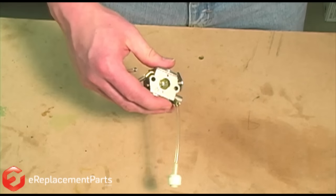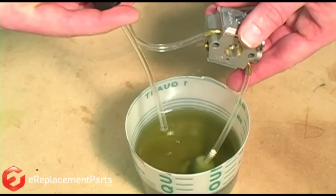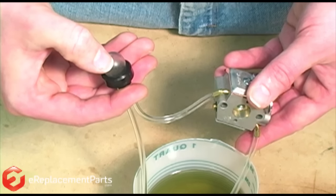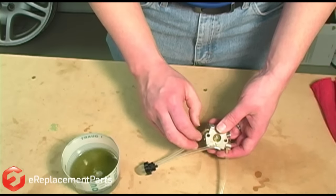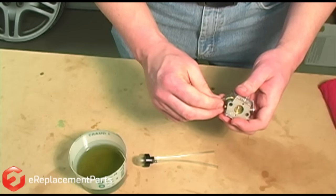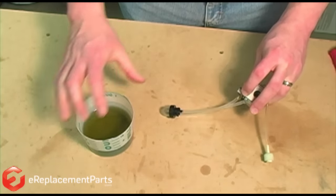Again, I can use my fuel supply to see if we got it right. What you'll see here is the lines are backwards — you'll notice that the primer is taking a very long time to return. So we need to reverse the lines on the carburetor. With the lines reversed, everything should work properly.